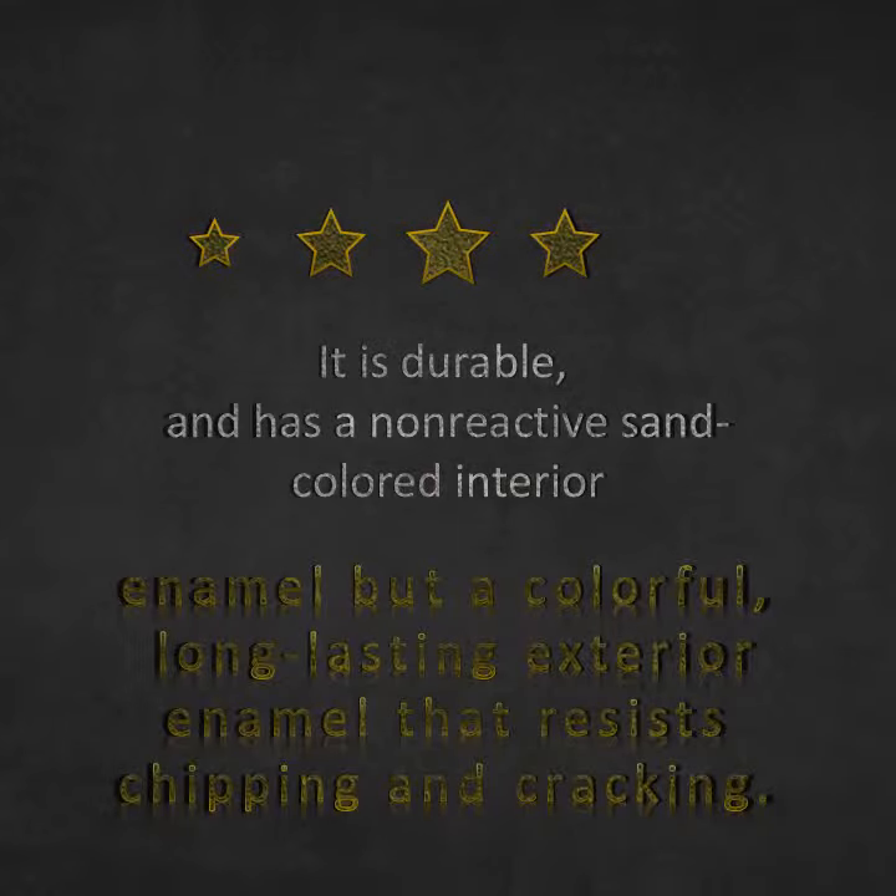ideal for oven-roasted chicken breasts, homemade lasagna, casseroles, and side dishes. The signature loop handles allow for easier lifting when wearing oven mitts.